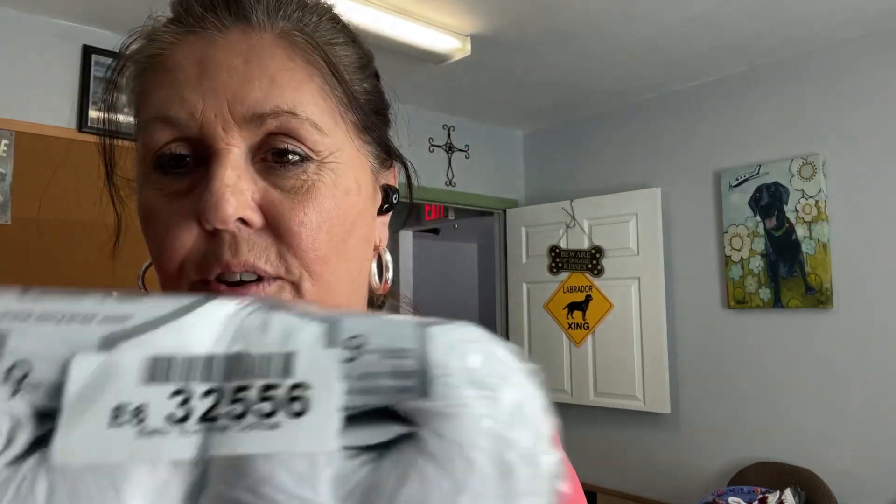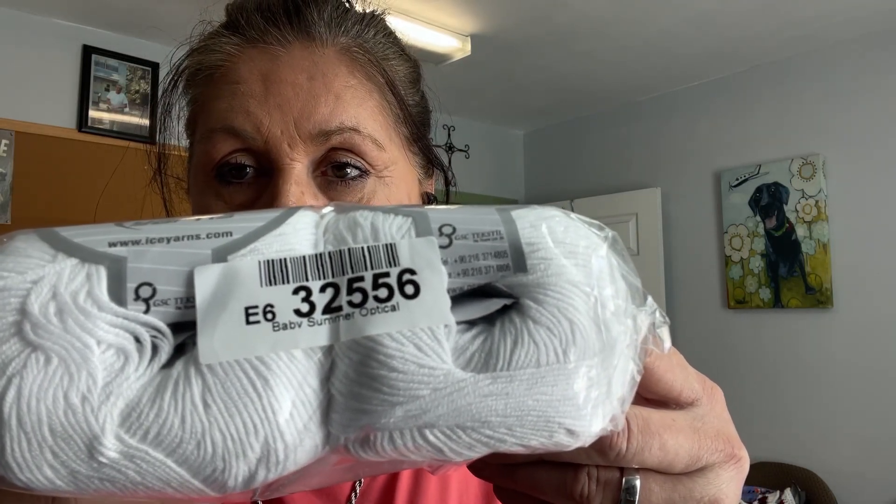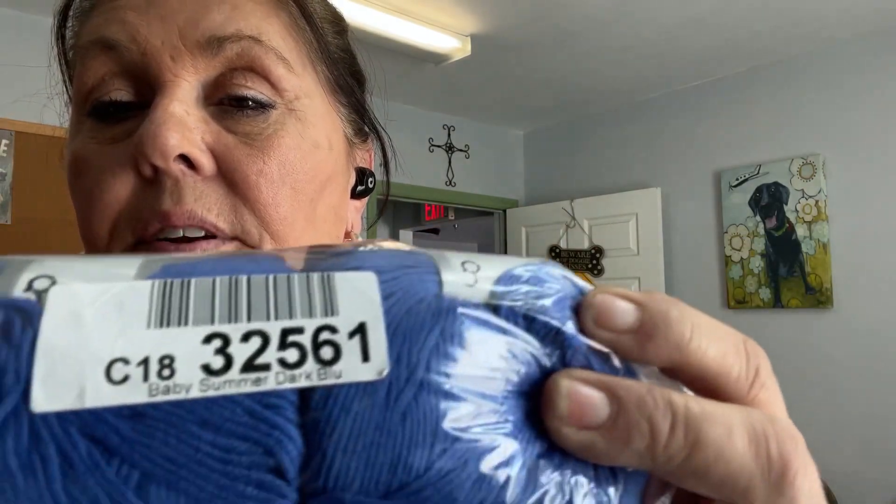I got three more packs of white — Baby Summer; they're calling the white 'Optical.' Everyone knows what white looks like, right? It's got a little sheen to it. The number is E6-32556. I got three packs of white because I needed it. The next color is Baby Summer Dark Blue, number C18-32561 — though you may not need the C18 prefix.